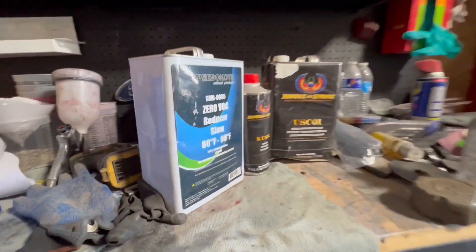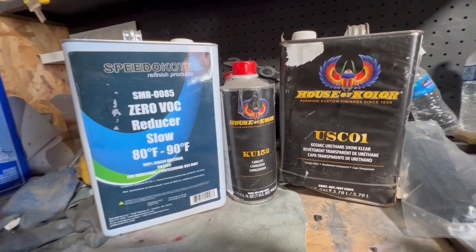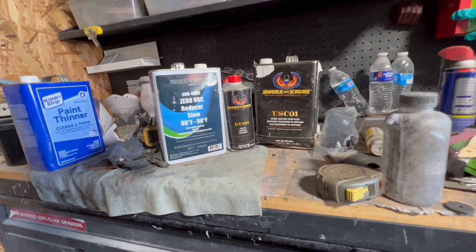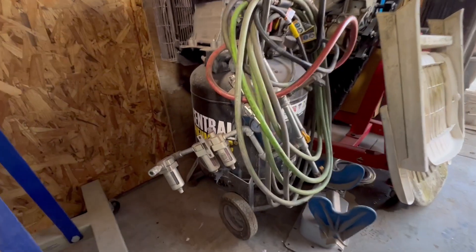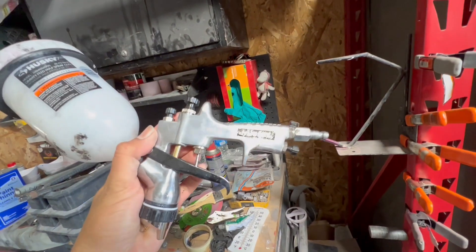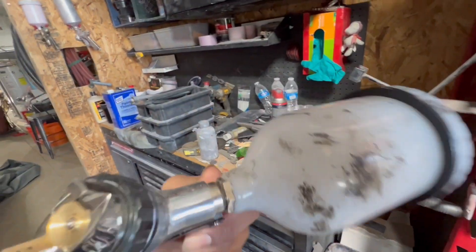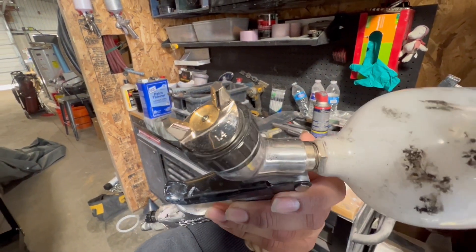But these are the products that I use: HOK color clear, Speedo coat reducer — eBay and Amazon accessible, anybody can get it. This is a $200 secondhand used compressor, three years and still going. A $40 Husky gun — anybody can get it online or at Home Depot — with a 1.4 tip.